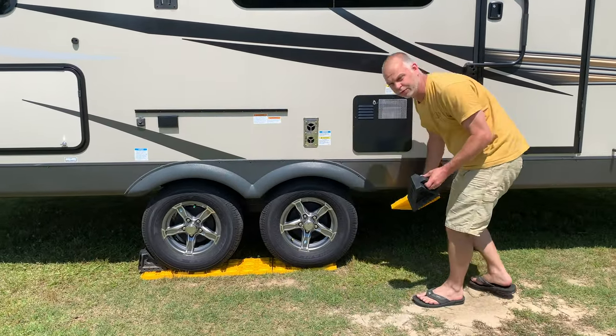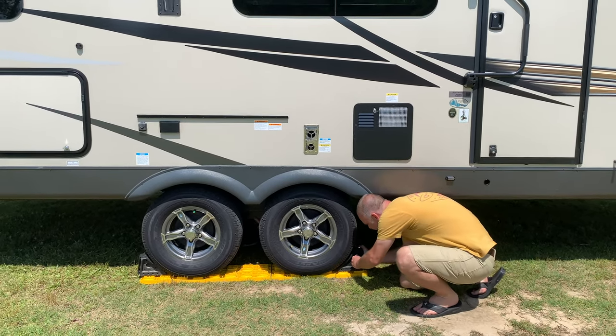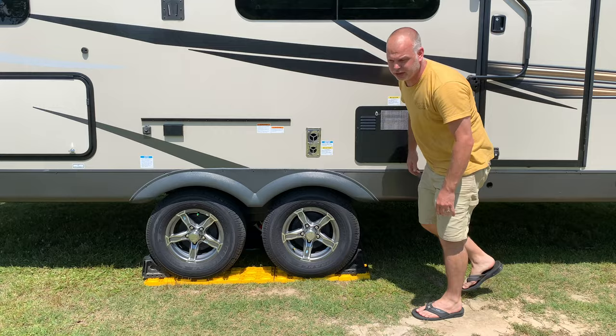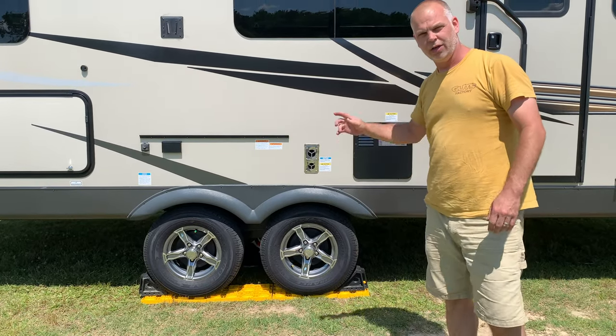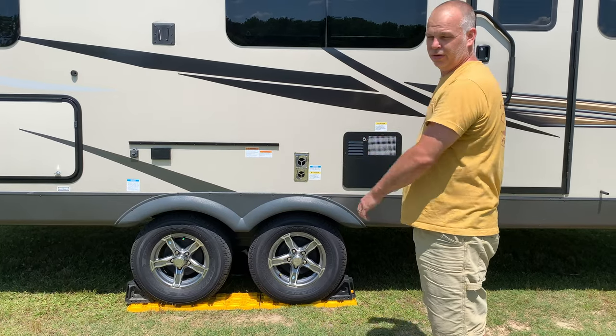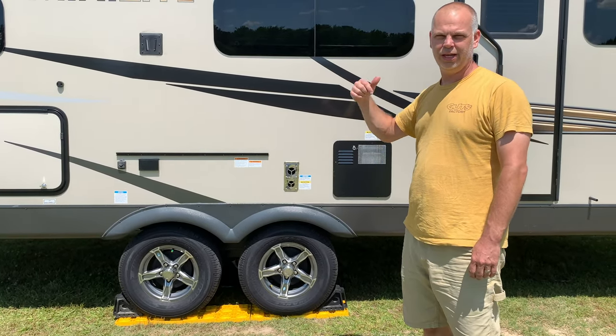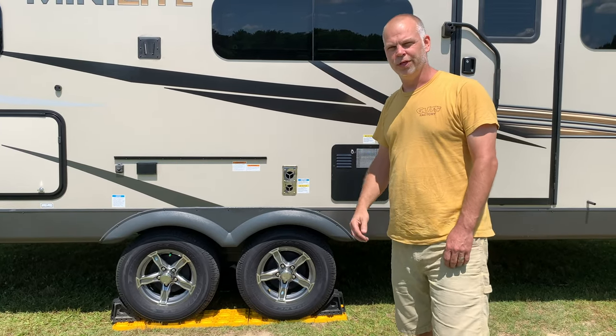Then I'm going to go to the front and do the same thing — you can even kick it if you want to. Then go to the other side and repeat those steps on that side. Once that's done, we're ready to move to the next step and unhook from your tow vehicle.